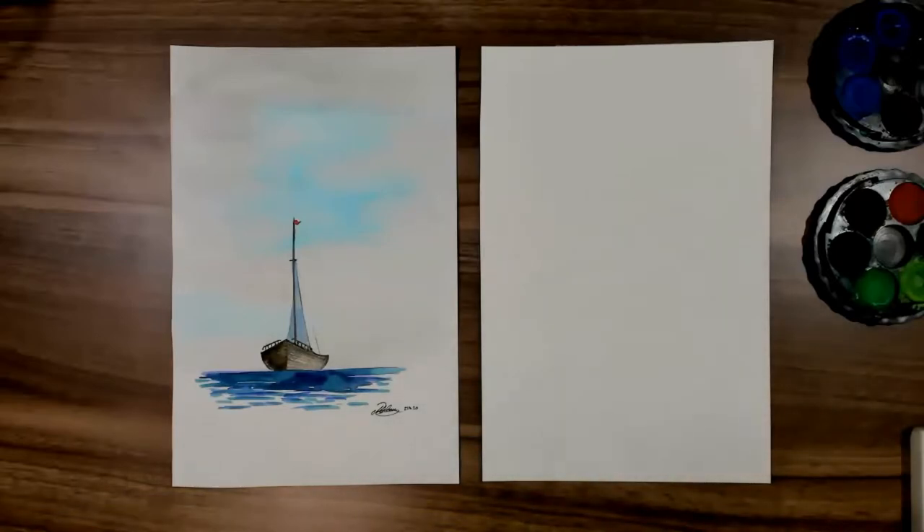Hello and welcome to Delaney Studios online lessons on YouTube. Today I'm going to teach you how to do a little seascape with a little boat.